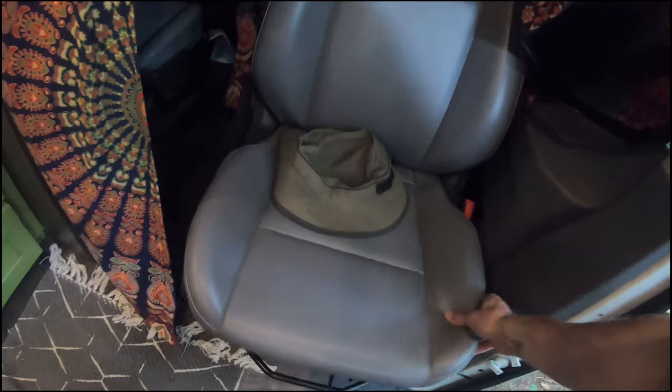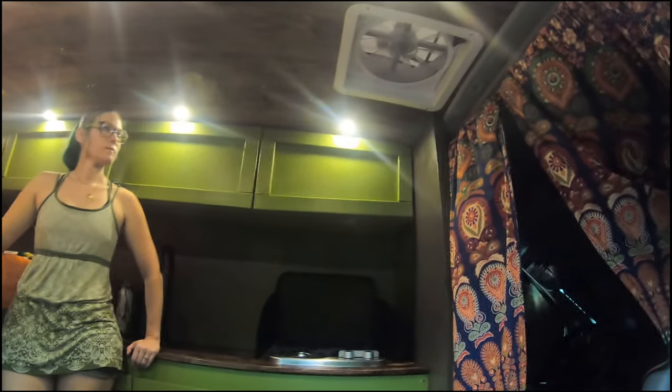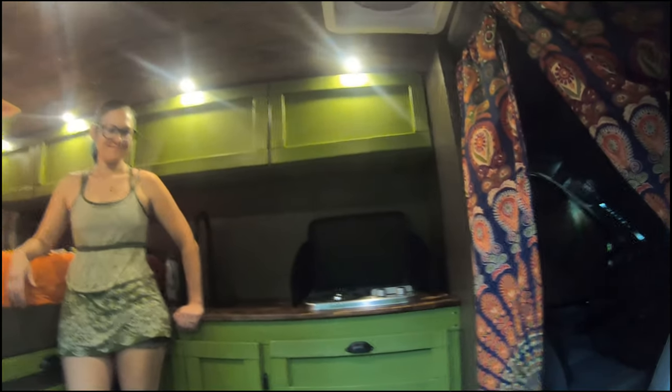We also have a few window shades made of Reflectix, which is the point of having them. We have a swivel chair so one of us can sit there, relax, or eat — it's always nice to have extra seating. And we have two Maxxair fans: one here and one in the back. One of the reasons we went with two is so we have decent circulation going through the van, and also when we're cooking we can have this one suck the air out so the van's not all smoky.